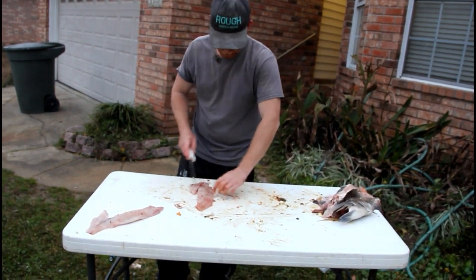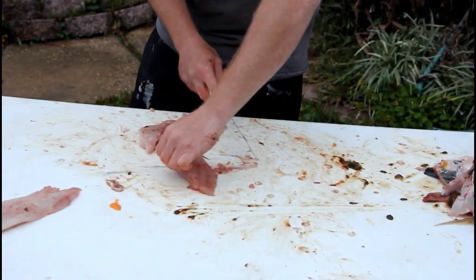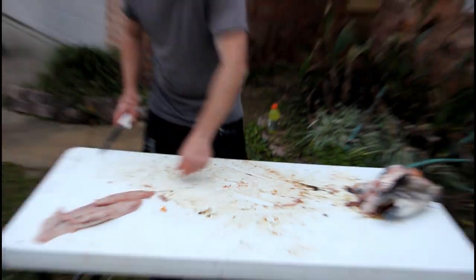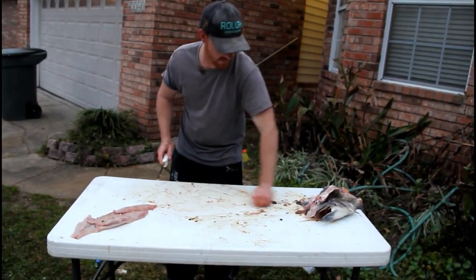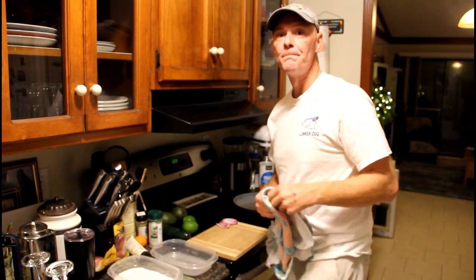All you got to do now is rinse it off, cut it into some fingers, and fry it up. Two slabs of meat right there.